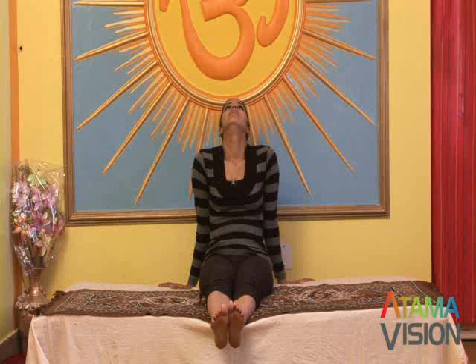It helps alleviate nervous disorders generally, while those who experience uncontrollable anger may practice it throughout the day.